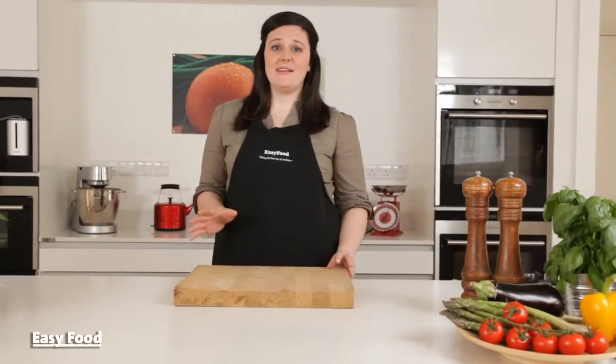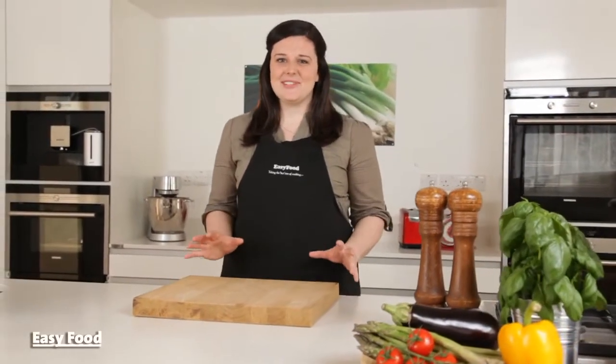Just because it's summer doesn't mean you can't have your favorite comfort food. Just break out the barbecue or a grill pan and whip up these minty lamb chops for an elegant summer dinner.